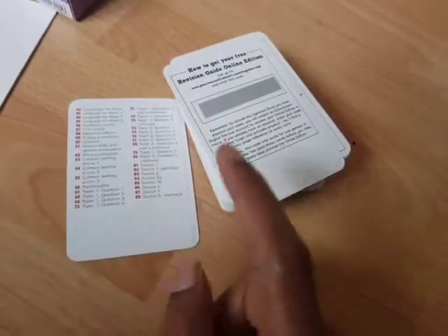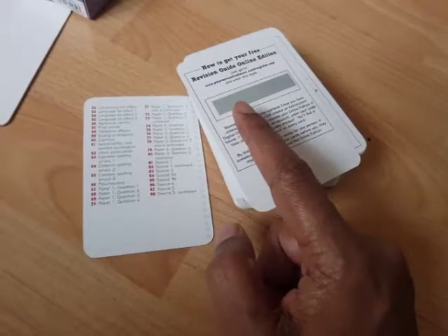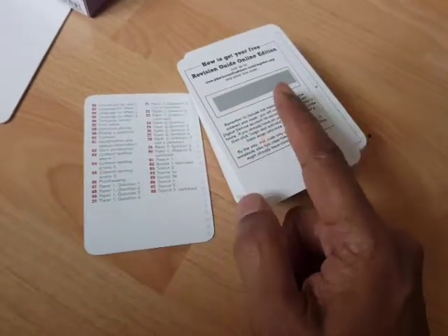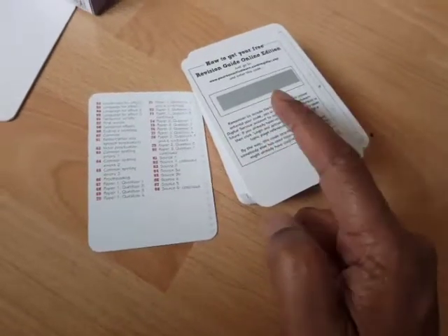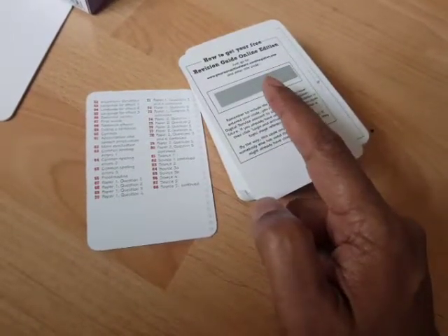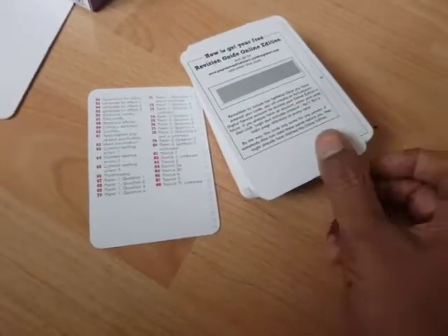I'll turn the other side over, but here's another valuable resource — it has a revision guide for online education, so you scratch that. Once you do, you'll get a code, and then you get access to the online app in order to do this online.